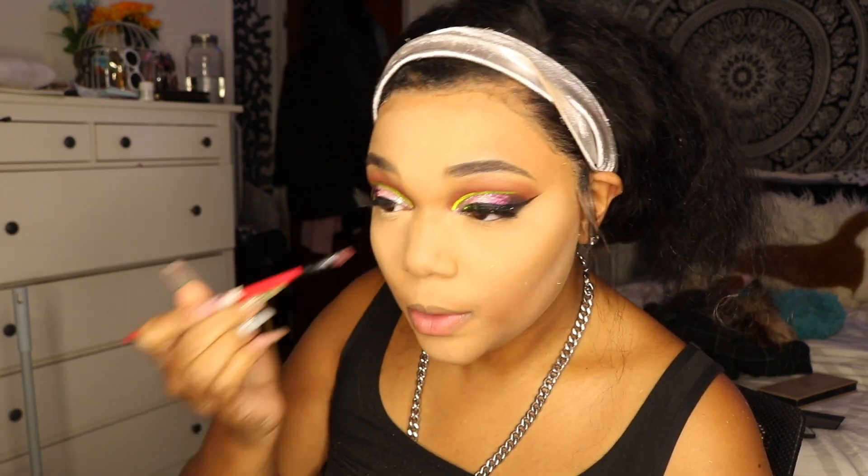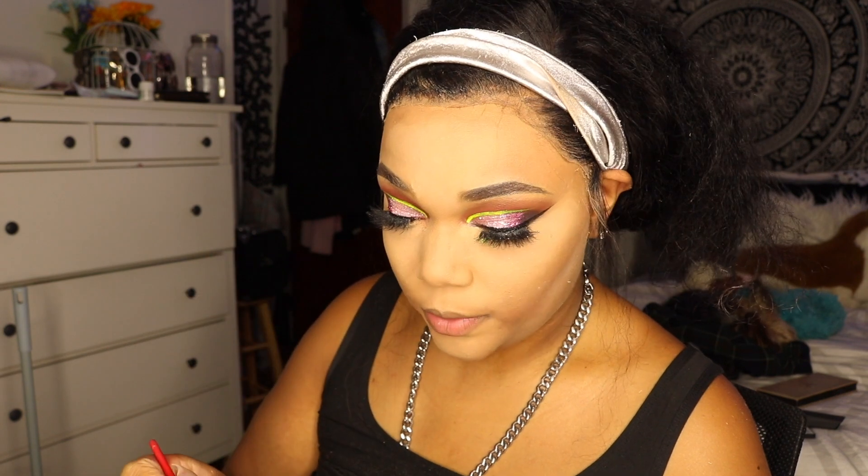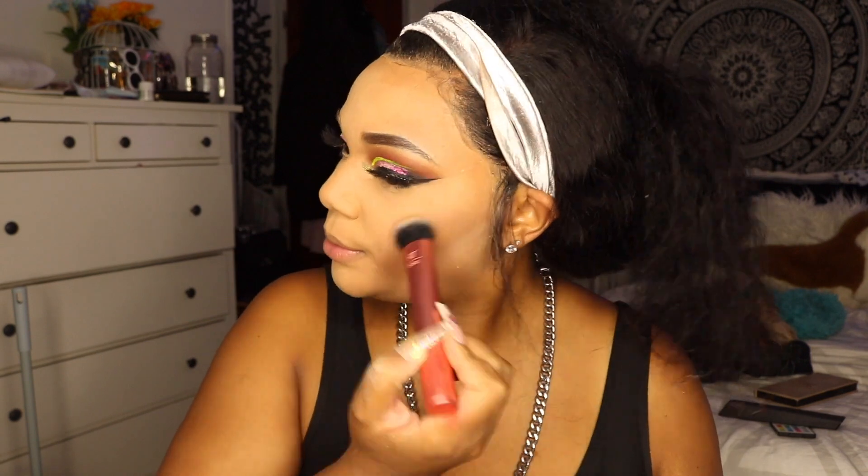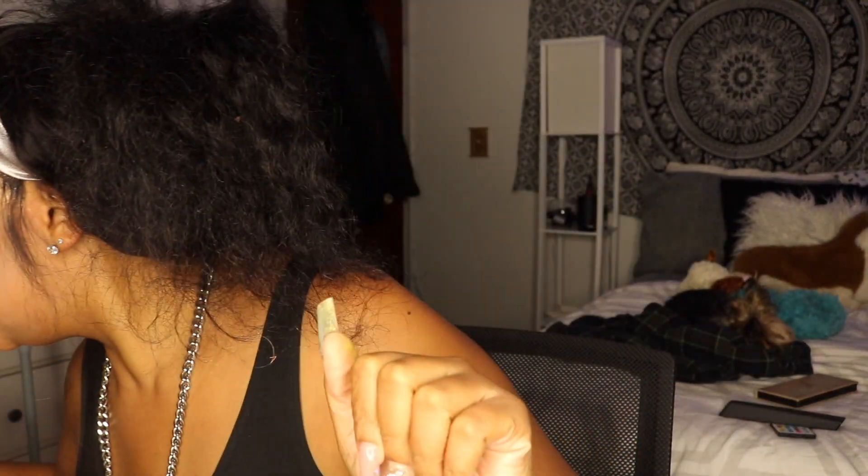I still wasn't done — had to add some razzle dazzle to the inner corner. I took the same iridescent pink and added that to the inner corner, as well as the rose gold highlighter from Anastasia Beverly Hills. Then we added mascara and blush — well, this wasn't actually blush, it was one of the peach shades from the James Charles palette. I wanted something a little more pink since all my blushes are super peach.